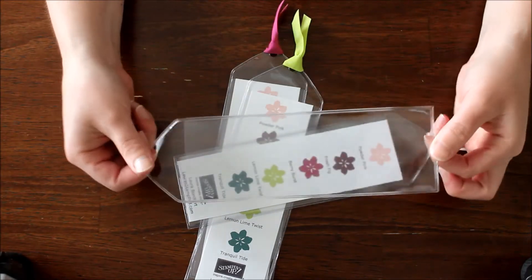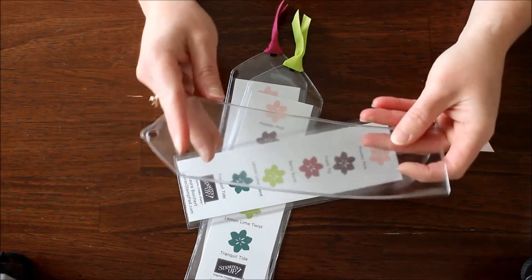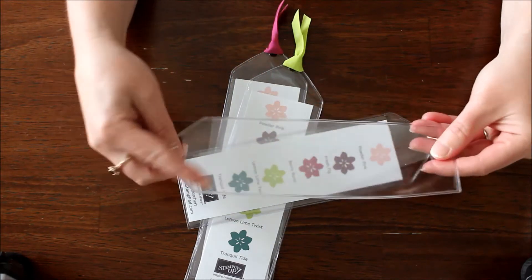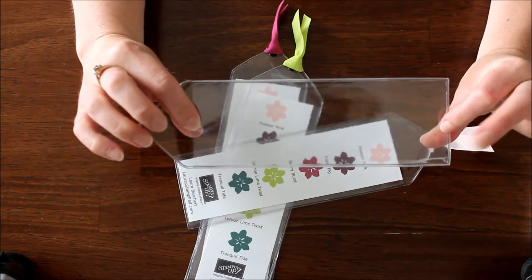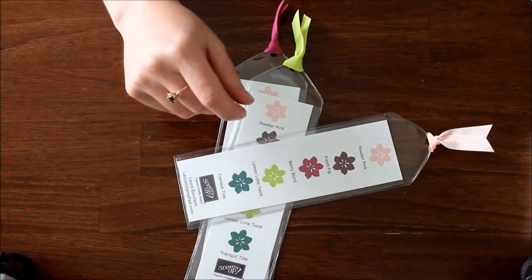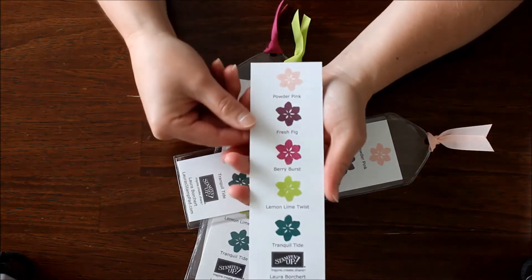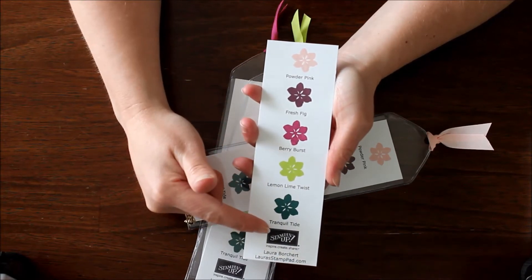I know it's clear, but this is what it looks like. The pocket actually doesn't start until about right here — this top little triangle doesn't have a pocket in it, the pocket is just down low. Then it's got the hole up top so you can add your ribbon to it. Then I did a Word document that has all of the information on there, with each of the five In Colors.